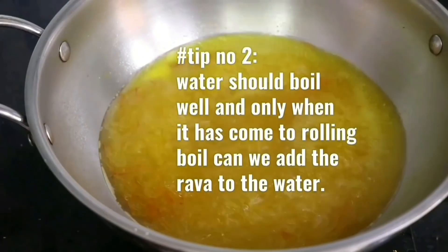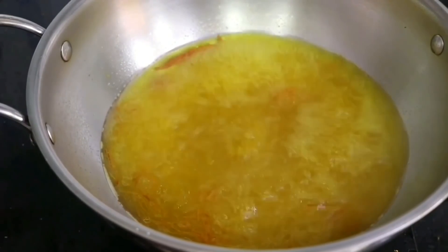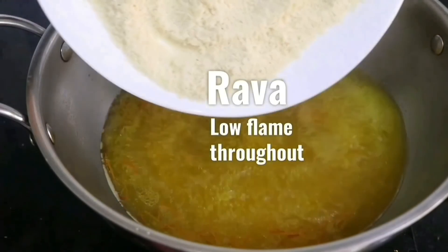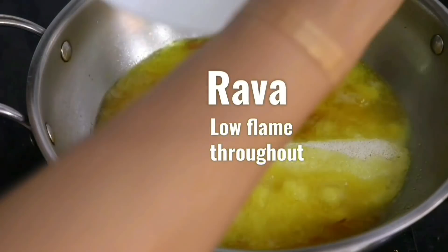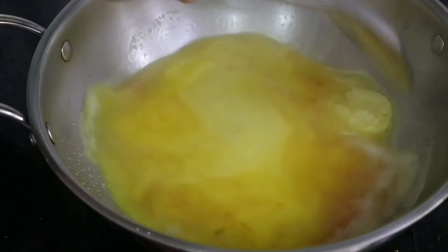Once this comes to a rolling boil, we can add the Rava. Remember that the water has to come to a rolling boil before you add the Rava — that's when the Rava will be properly cooked. We have also maintained the low flame throughout this recipe.